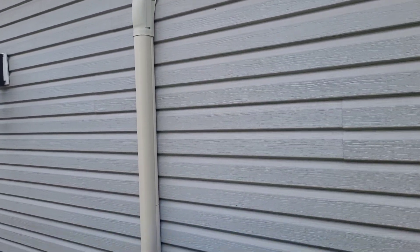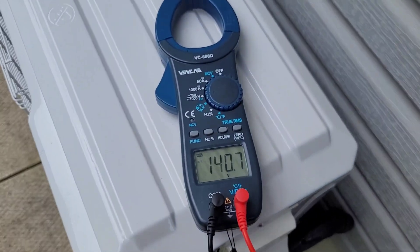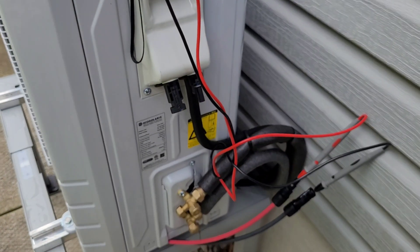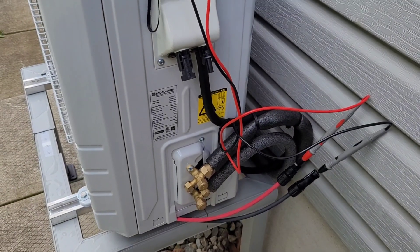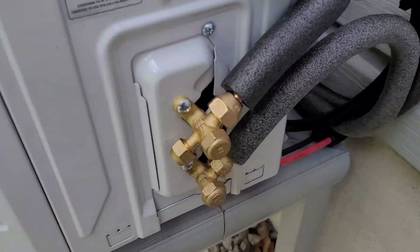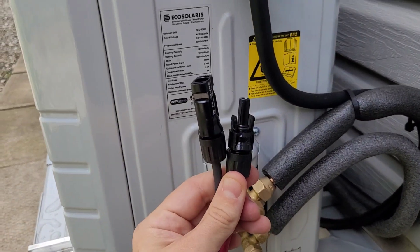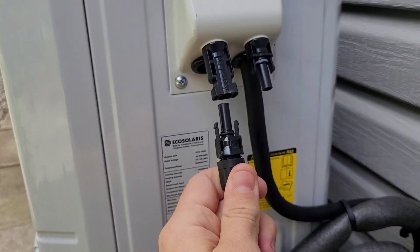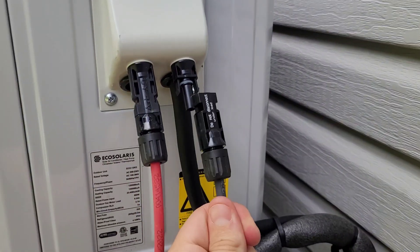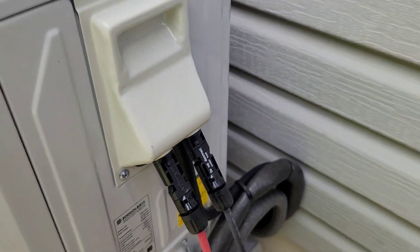Here we are at the outdoor unit. I got the line set cover kit put on since the install video. We're going to do a quick voltage check on the array before we plug it in — it's always a good idea to check polarity and make sure you're not exceeding the rated input voltage. We're sitting at 140 volts DC, which is a little low. I'd like to be up near 200, but we're going to go ahead and plug in the MC4 connectors. You should have a disconnect or a fuse somewhere in the circuit.